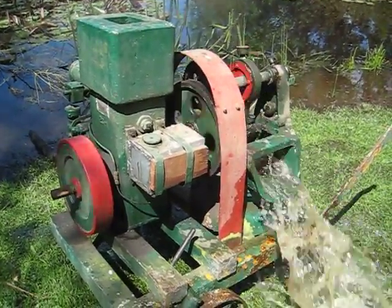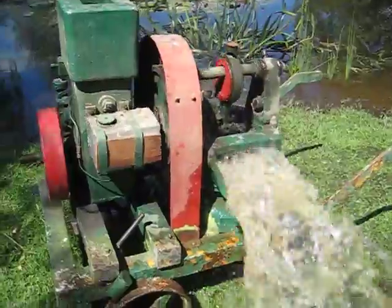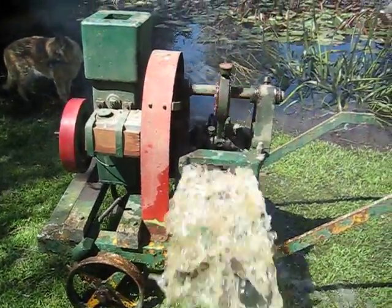It's quite a heavy unit but it is on a handside and you can move it. It's got grease caps on all the moving parts to keep it well lubricated.